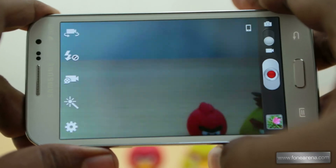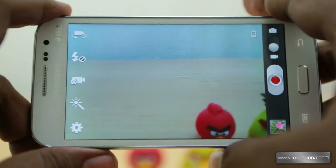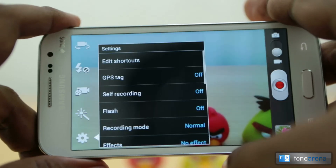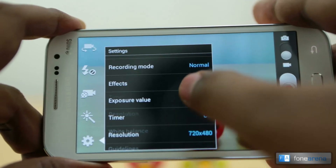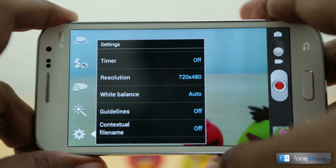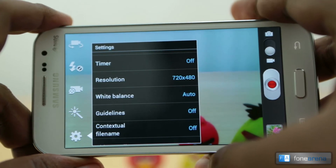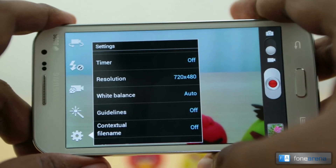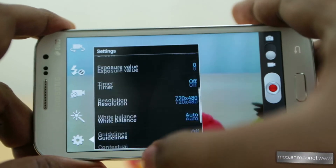Coming to video, there are only two video modes: normal and limit for SMS. You can also record VGA video from the front-facing camera. In the video settings, the resolution is 720 by 480, which is widescreen but only 480p — not 720p. For a phone at 16,000 rupees, this is a bit disappointing, because a lot of phones with 5 megapixel cameras can record 720p video. That said, the video quality is pretty decent and we will show you the samples soon.